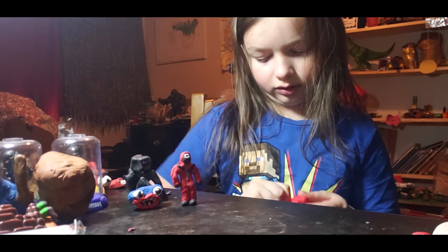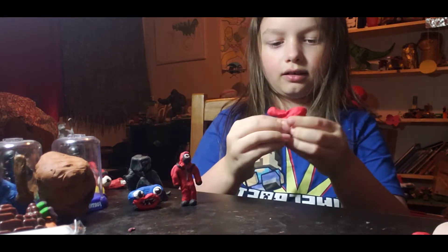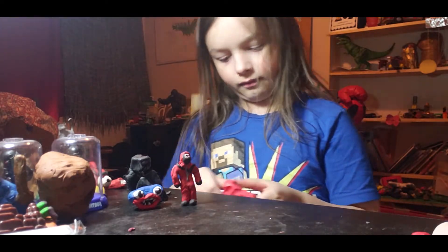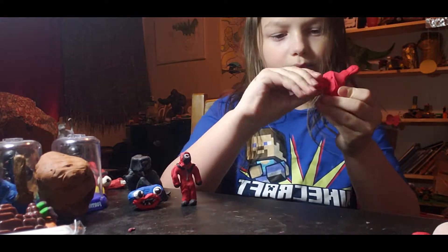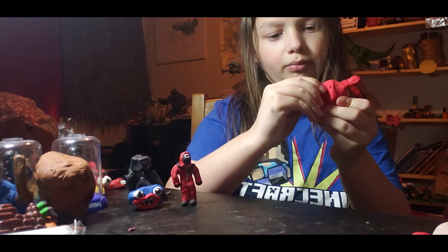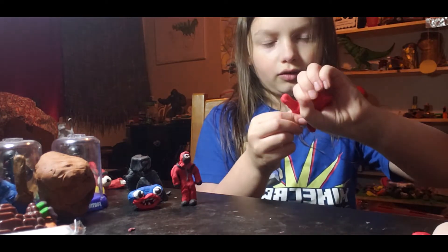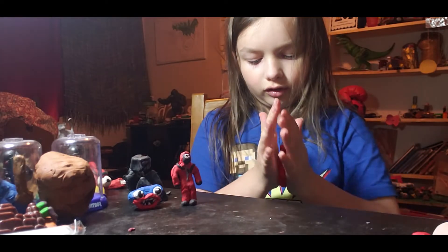You're gonna start sculpting out the arms like that. Then you sculpt out the other arm — you just pinch, pinch, pinch until you want it long enough. Then you squeeze in the body a little, flatten out the whole body actually.